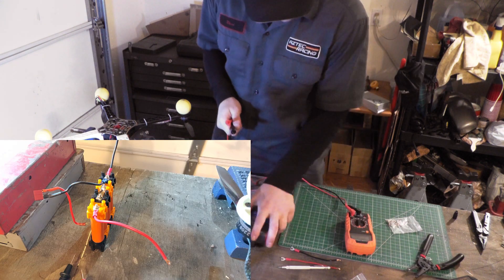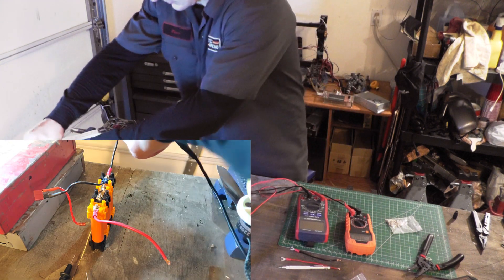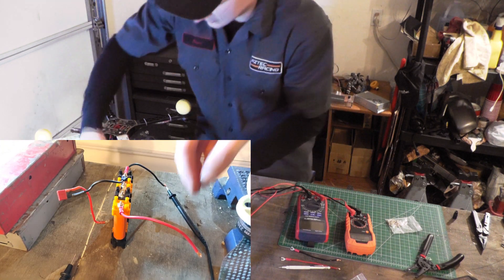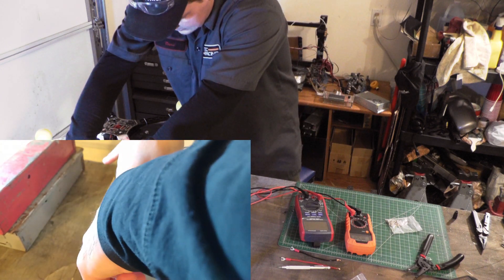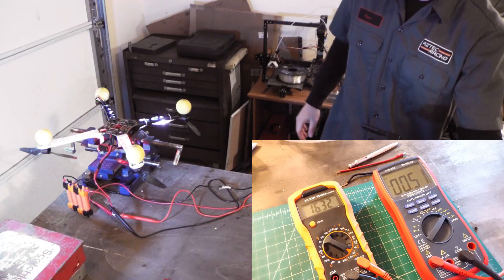We're going to get our pack negative and pack positive, along with the positive and negative for the ammeter. Last but not least, the ammeter negative. Woo! Test two — here we go.